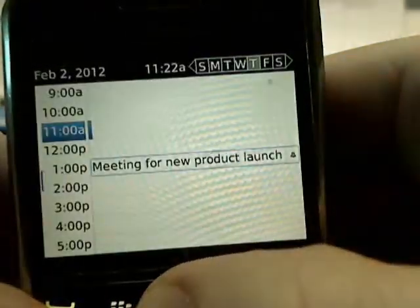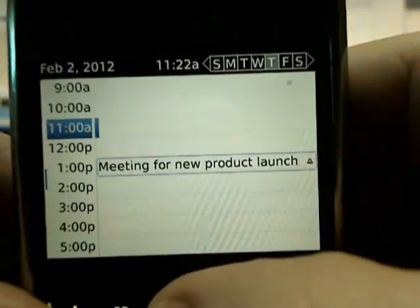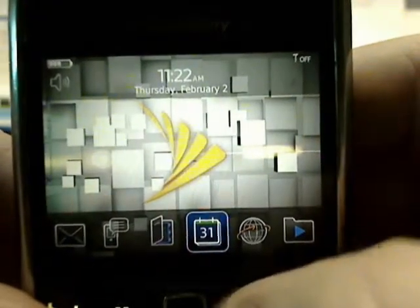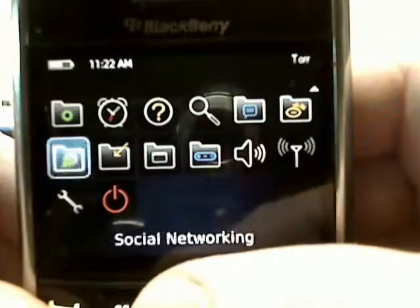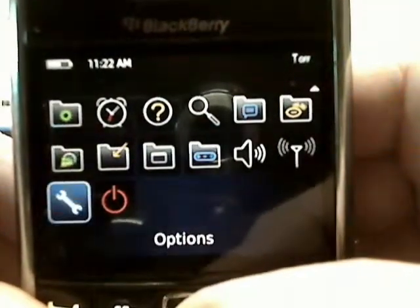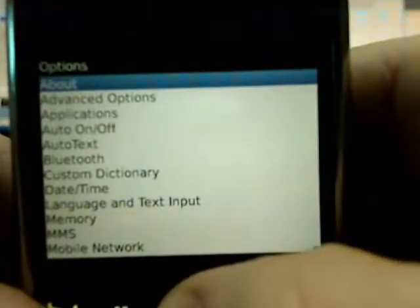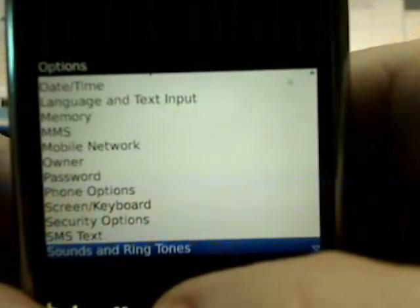In our calendar we have a meeting for a new product launch, and we definitely want to erase that. So to erase, we're going to hit the BlackBerry menu button, go down to the Options icon, and inside the Options icon there is a Security Options section.